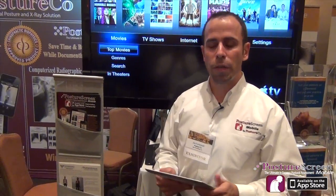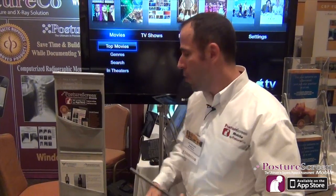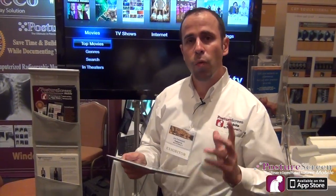The next thing we're going to do is tell the iPad to push video to the Apple TV. Now, remember, this only works with the iPhone 4S as well as the iPad 2.